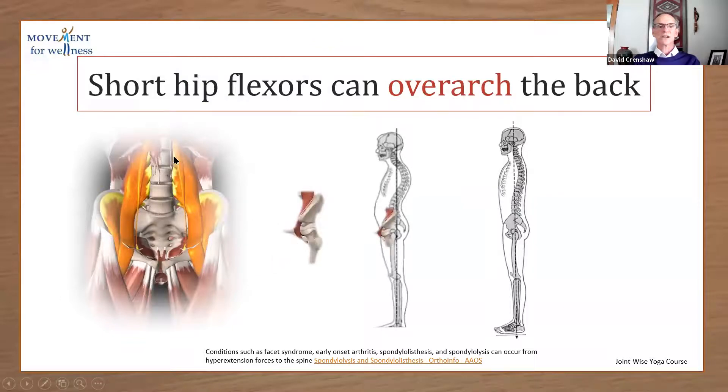You can see here that these hip flexors — if we look at a side view, it would be about like this. They are going to pull the spine in this shape, and then to compensate, we're going to have to round the rest of the spine. They can definitely keep us from being able to align our spine in a better way.